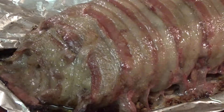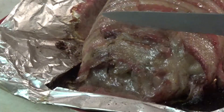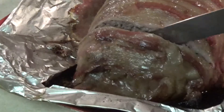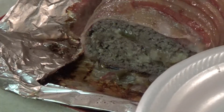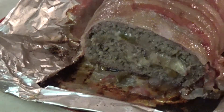The bacon didn't get quite as crispy as I wanted it to, but it's done. Yeah, that turned out really nice — got your cheese and your onions and your peppers interwoven. It's perfectly done; the meat is just perfectly done.